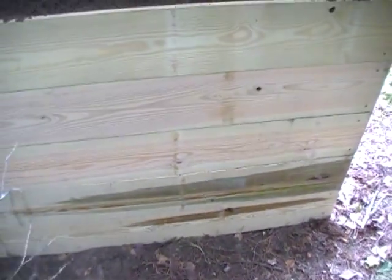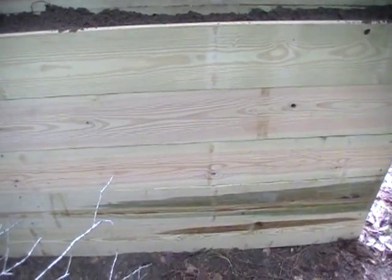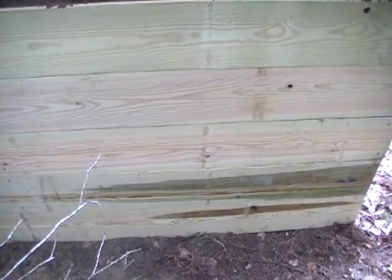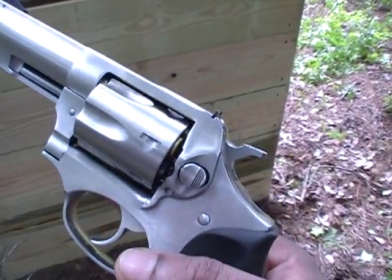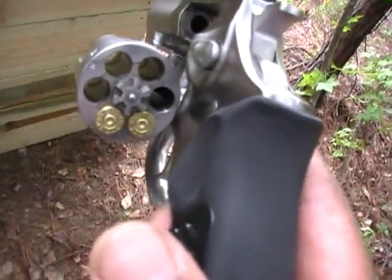So if nothing else, I think that demonstrates that the bullet is not making it anywhere through on the left hand chamber, or the chamber with the soil in it. It appears as if it's actually doing what it was designed to do. Granted, this is not the most powerful — this is my Ruger SP-101 firing 32 S&W Long from Georgia Arms.